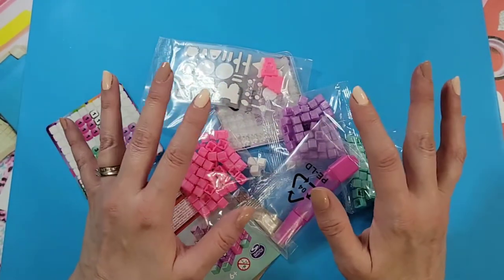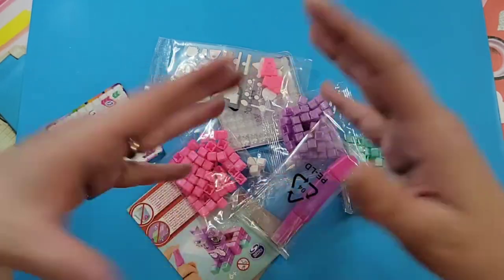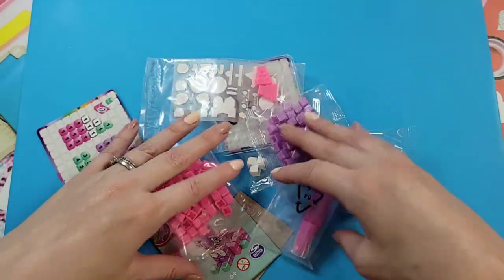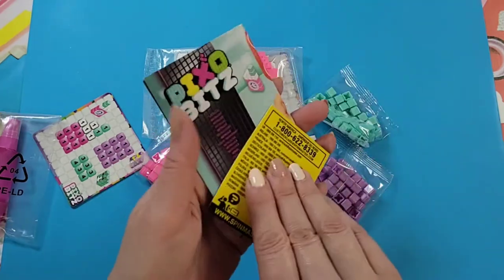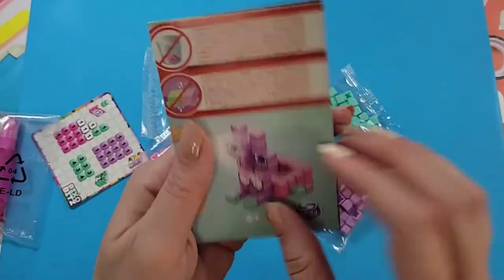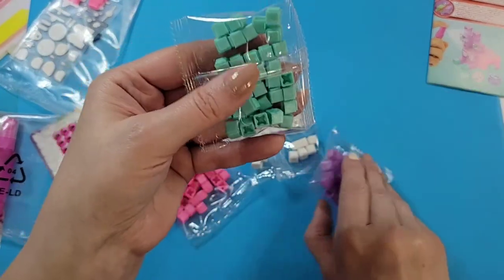Let's pull out the items. It's a tiny little kit — you can get bigger kits, and I believe there's something called a Pixel Bit Studio which has a lot more to it. I thought I'd just start with a smaller kit so we could see what it's like. These are the instructions, and here are our little Pixel Bits.